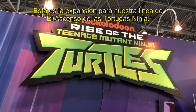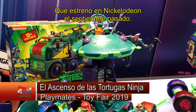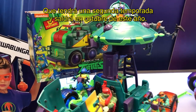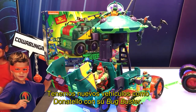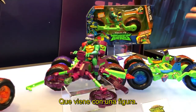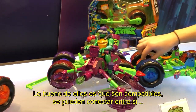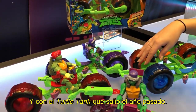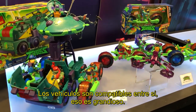This is our new expanded product line for Rise of the Teenage Mutant Ninja Turtles, which premiered on Nickelodeon this past September. It was just greenlit for Season 2, which will air later this year in October. We have some new vehicles: Donnie with his Bug Buster vehicle, which comes with a figure. We also have two new Shell Hog vehicles for Raph and Donnie. The great thing about the Shell Hogs is they're all compatible and connect — they also connect to the Turtle Tank, which we had out last year.